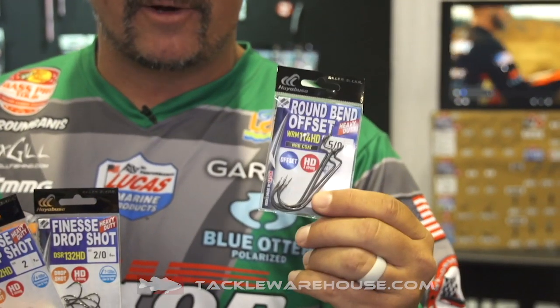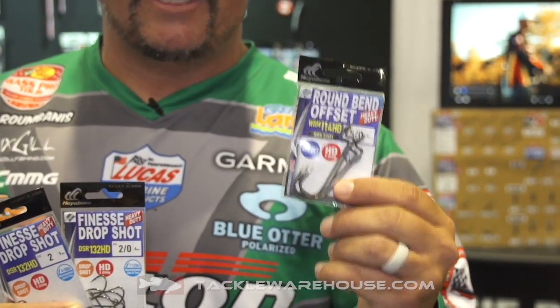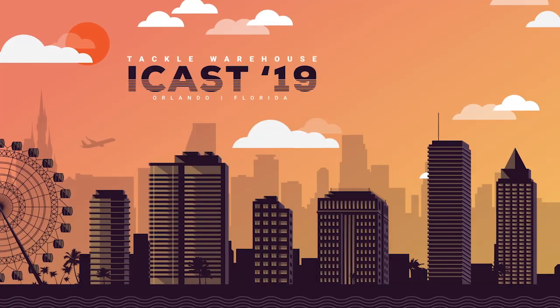We've also brought it out in the offset worm hook. With the NRB coating, we've now got it in an HD, a heavier gauge, so you can now flip the heavy cover with this hook and expect some good success. Check it out — Tackle Warehouse, available soon.